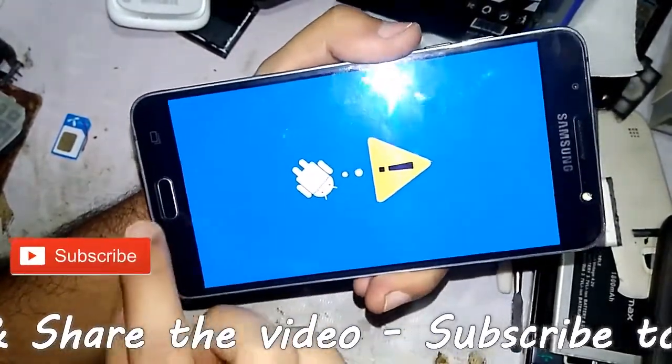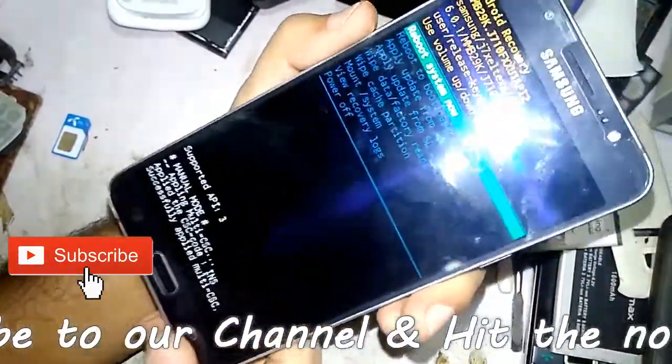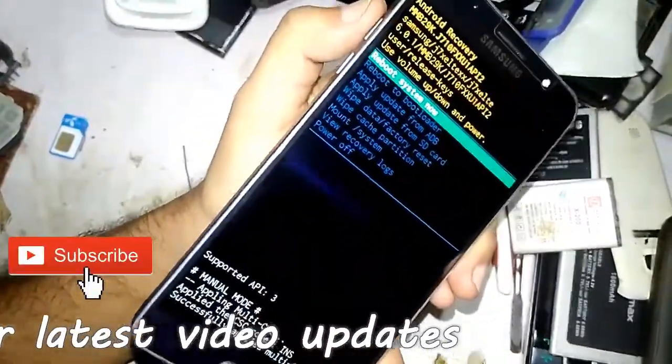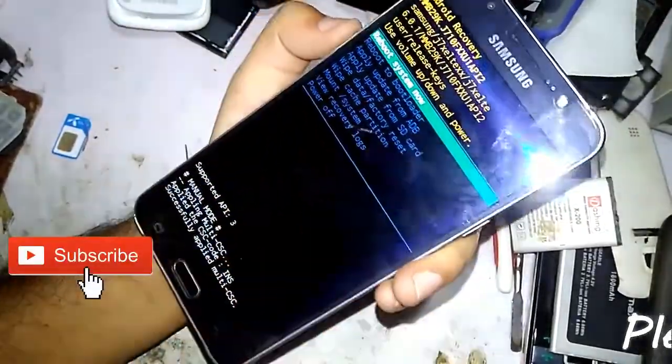When you see this type of logo, click this button and you can see the menu is here. Use the volume up and down buttons to navigate and select the 'Wipe Data / Factory Reset' option.